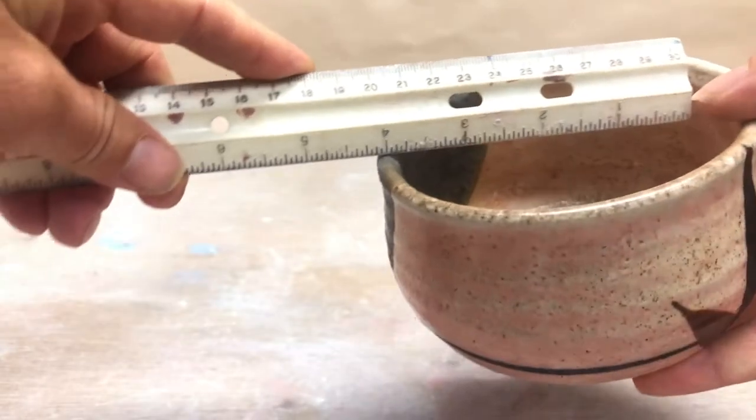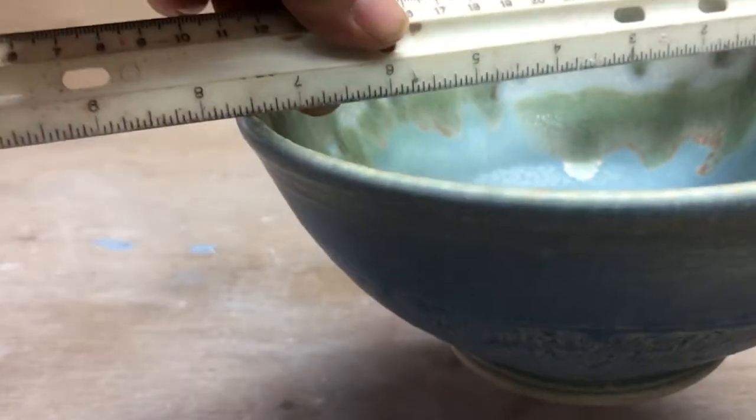When you're making a bowl, there's a number of things to consider. Specifically for this assignment, you want the diameter of the top to be at least 4 inches, and probably no more than 8 inches.